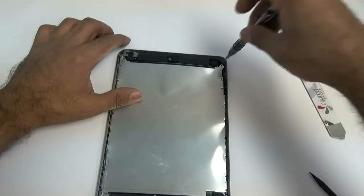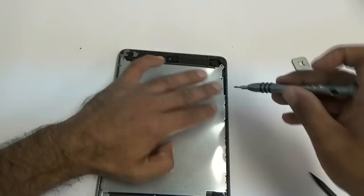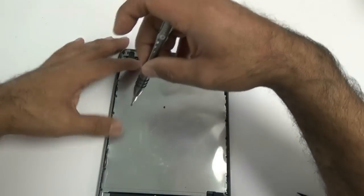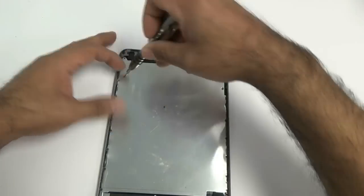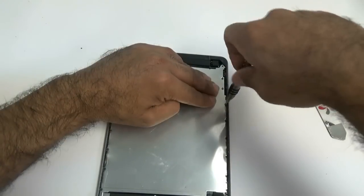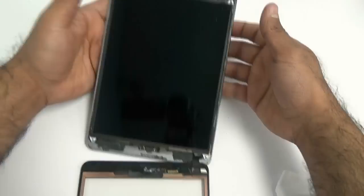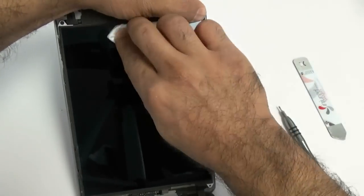First things first, we're going to remove the screws we accidentally placed and put them in their correct spots. Please note that the top two screws on the right side are the long ones, and on the left side the very top screw is a long one as well. With all those screws back in place, go ahead and put the LCD down, and once it's laid down flat, put the four double-zero Phillips screws in their four corners.